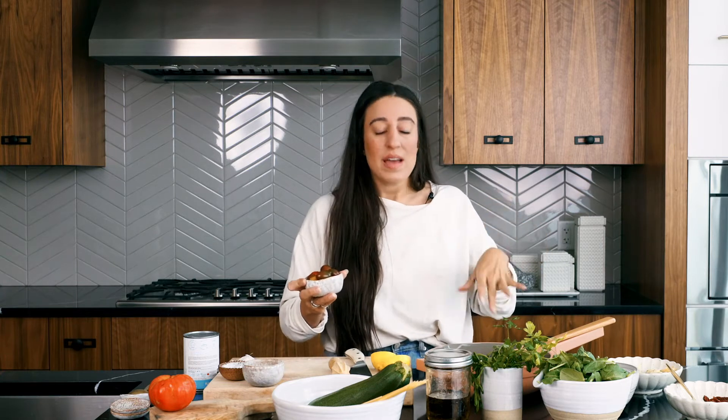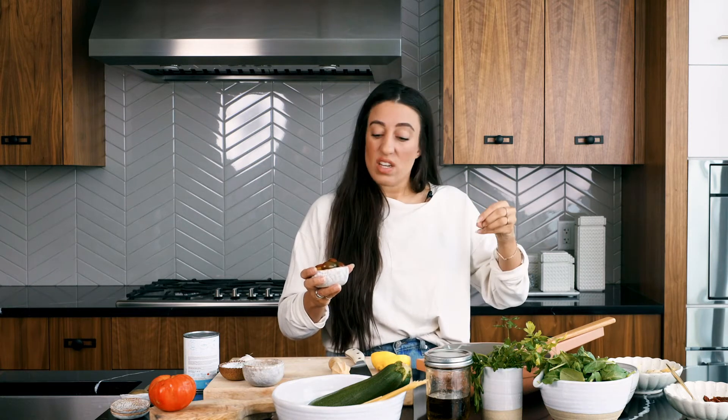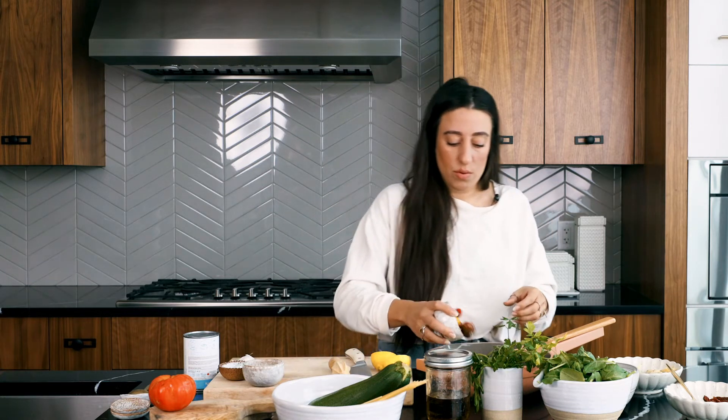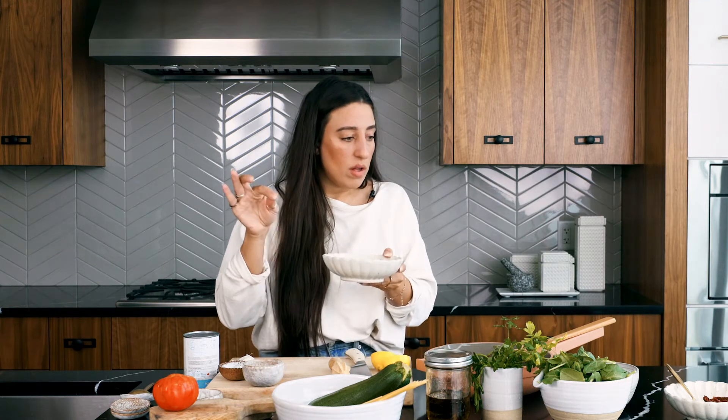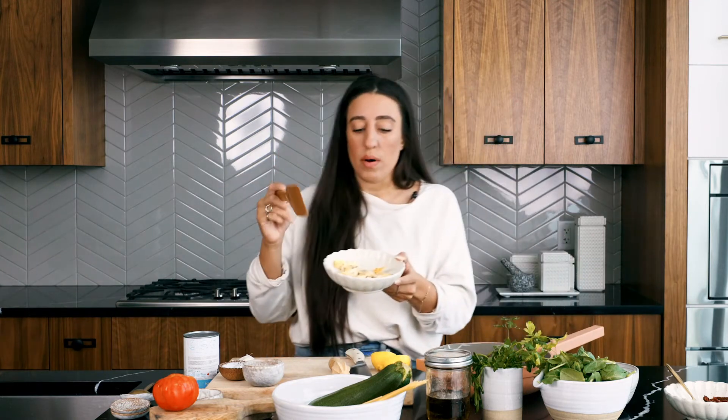I'm going to throw in some cherry tomatoes — whole, though you could quarter them — and do whatever you want because this is for you to have fun with. As long as you get the pasta-to-liquid ratio properly sorted, you're going to be good to go. I'm also going in with a fresh tomato.